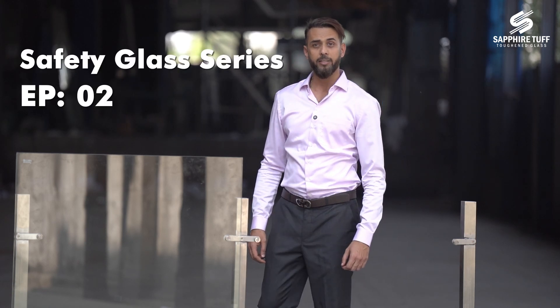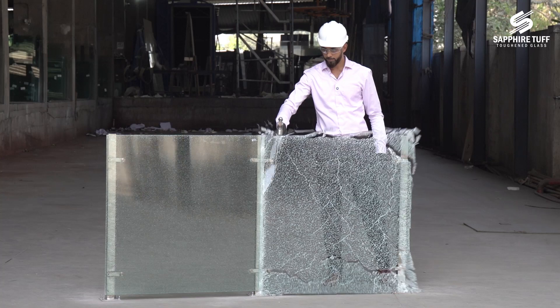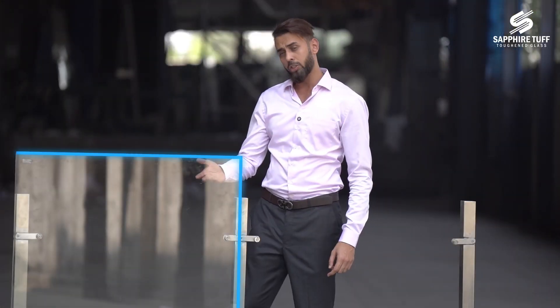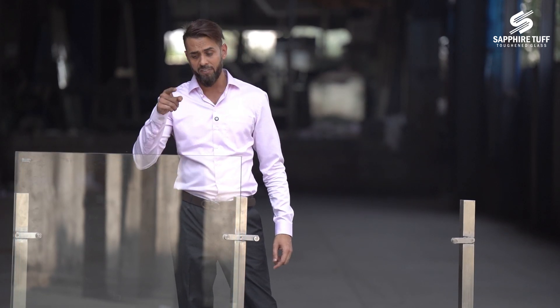Hey, I am back. In the last video, we saw how a single toughened glass broke. This looks exactly the same, but it's different. Let's have a closer look.